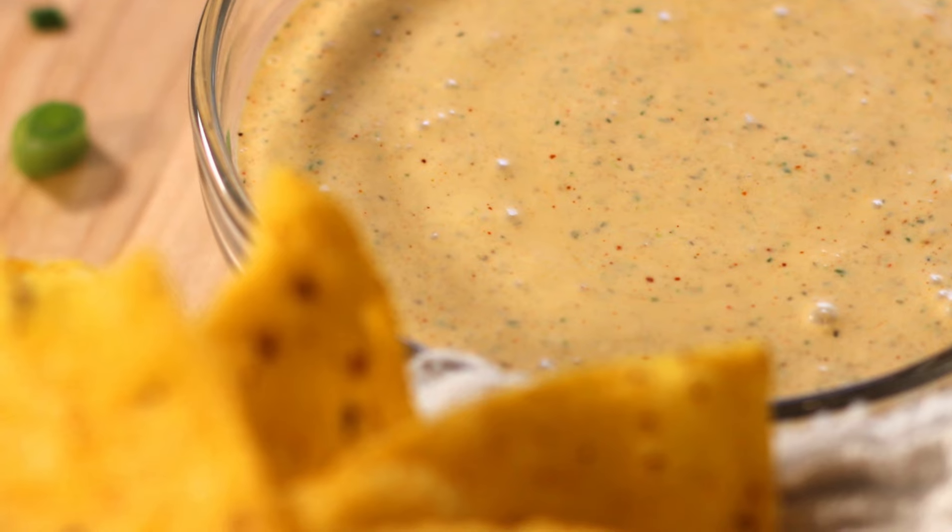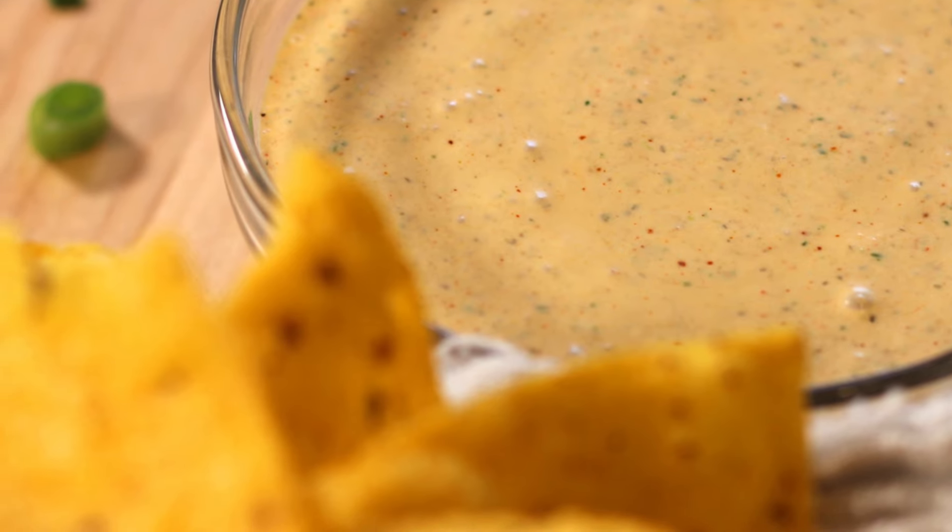Hey everybody and welcome back to It's Only Food with Chef John Politte. Today we are going to be showing you how to make Chick-fil-A Creamy Salsa Dressing.